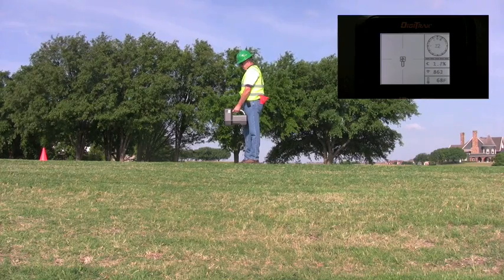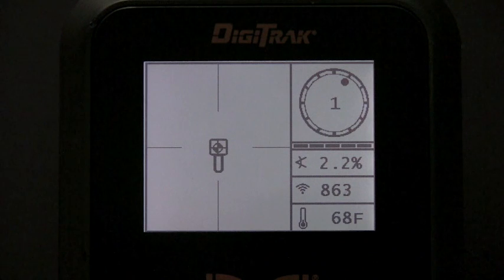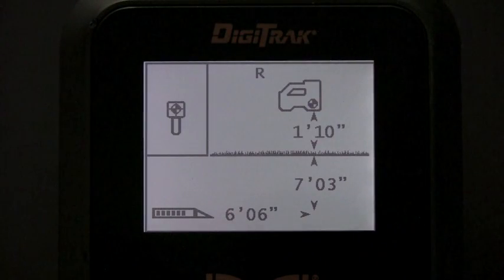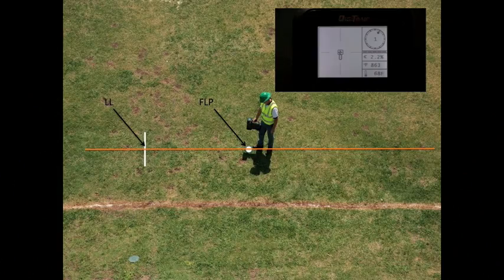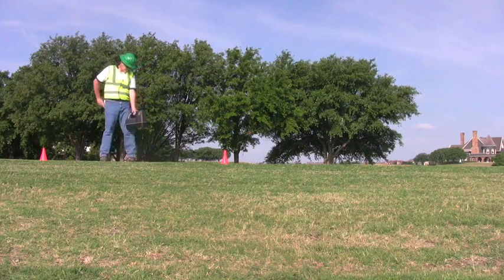Once the new front locate point is in the box, the operator will simply mark this position on the bore path with a small dot. This operator has used an orange cone rather than spray paint. At this point, the operator can pull the trigger to view his projected depth. The F2 will display the depth that the tool would be if advanced at the current pitch reading.